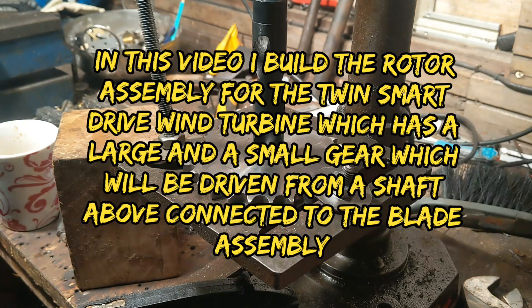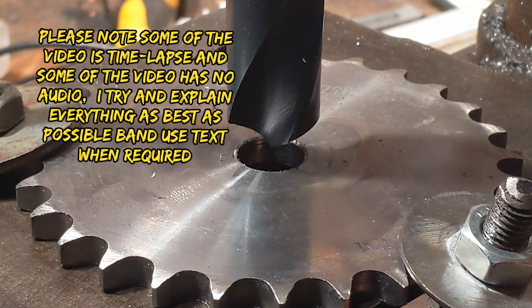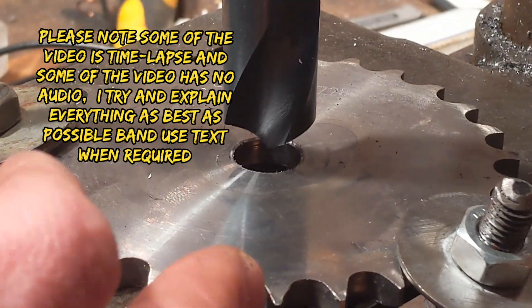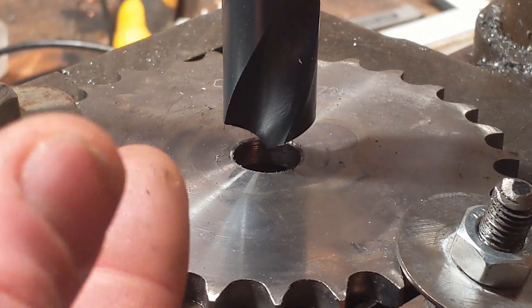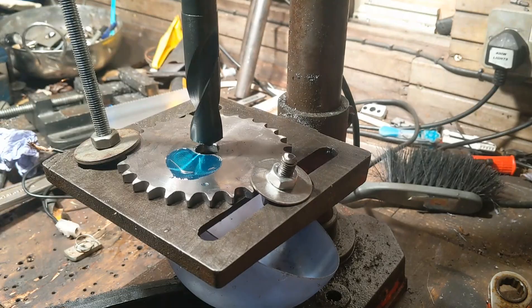Right, so this is the important job at the start - to try and cut a perfect hole in here. This is the 28-tooth plate wheel and that's going to go on the generator part of the beast. Right, let's do this.